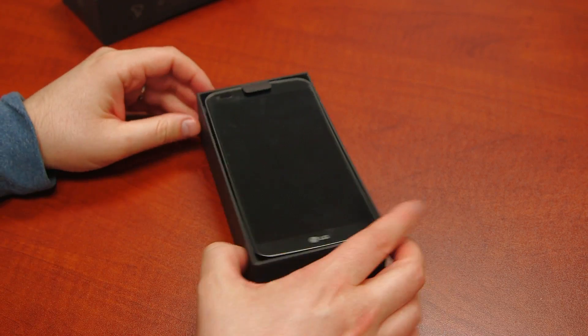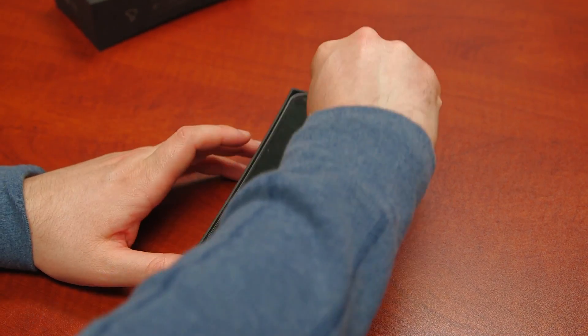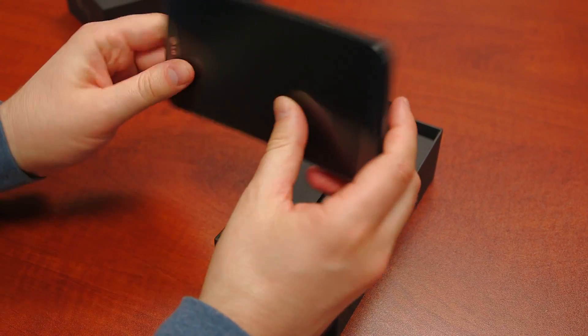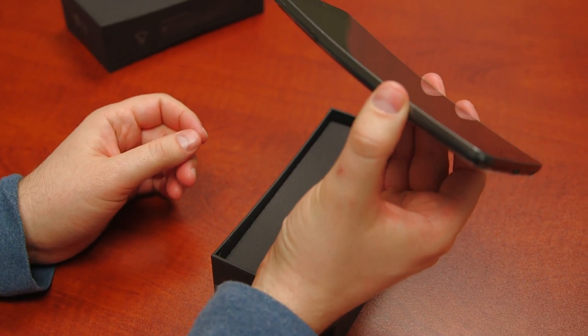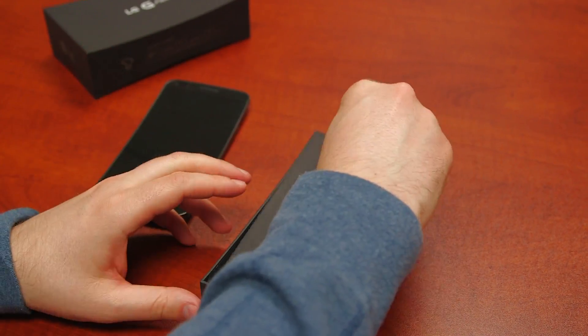We'll go ahead and pull off the phone, and there is the 6-inch LG G Flex. It's definitely a flexed phone — kind of strange looking. Push it off to the side for just a quick second and see what else we're going to have in the box.